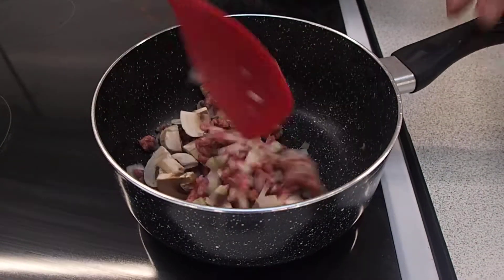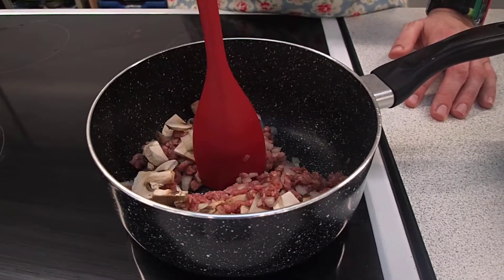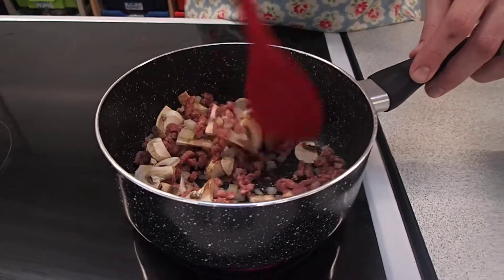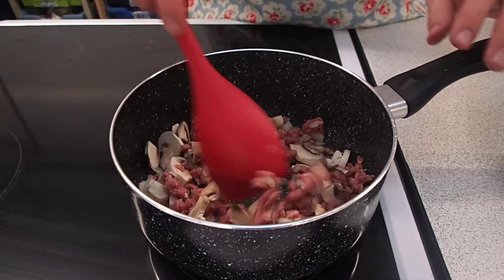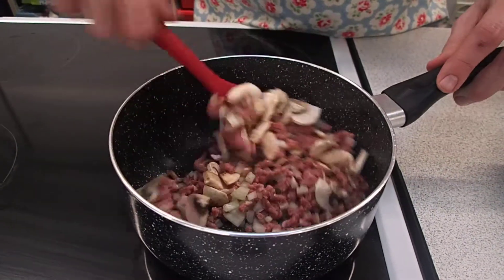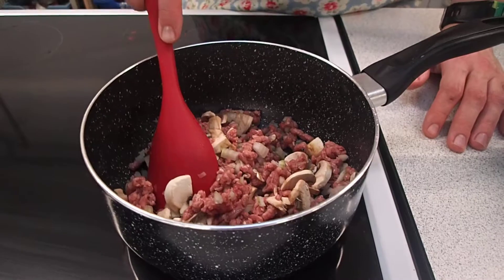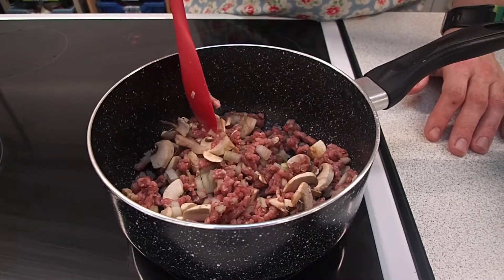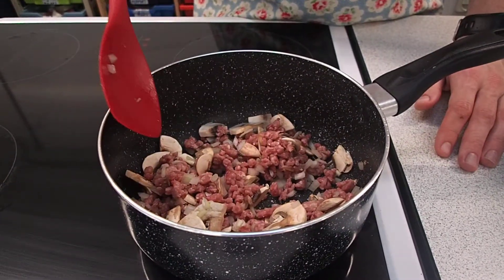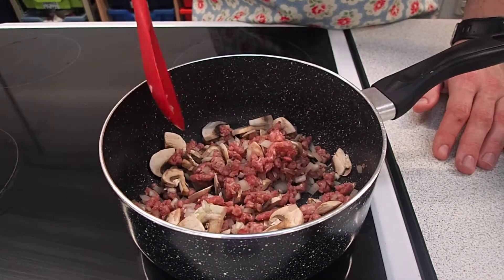We're going to keep stirring this until it goes nice and brown. Whilst you're waiting for that to start cooking, you can prepare your other ingredients. For the white sauce, weigh out 15 grams of butter, one tablespoon of flour and 175 mls of milk and put that into a saucepan ready. Make sure you've got the hob on a four or five heat. Lasagna is a dish from Italy — you can buy dried or fresh lasagna sheets; we're working with dried today. You can also do vegetarian alternatives such as spinach and ricotta. We want all of that mince to brown off before we add in our tinned tomatoes.